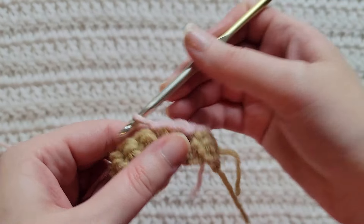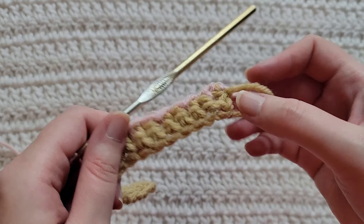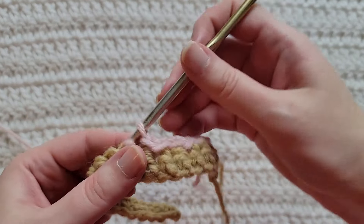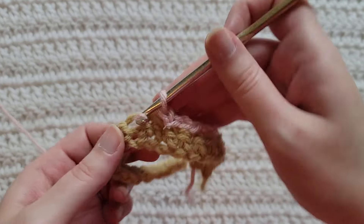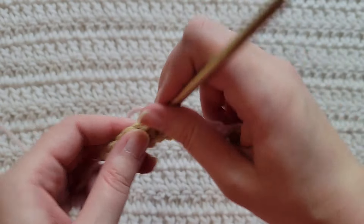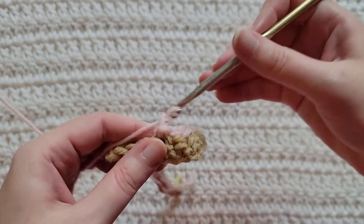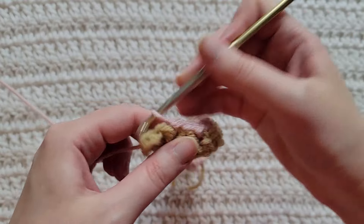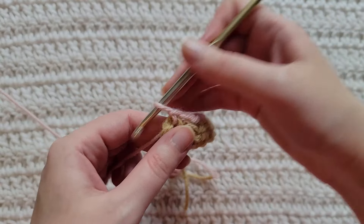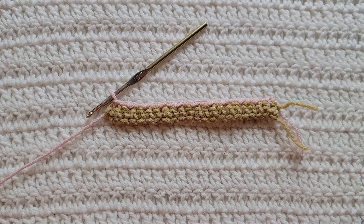Into the next stitch make a slip stitch. You're now gonna repeat this sequence for the rest of your row. And that's how row two is looking.